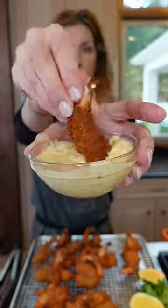Hit it with salt immediately — soaks it in. Freshly squeezed lemon and my spicy remoulade.